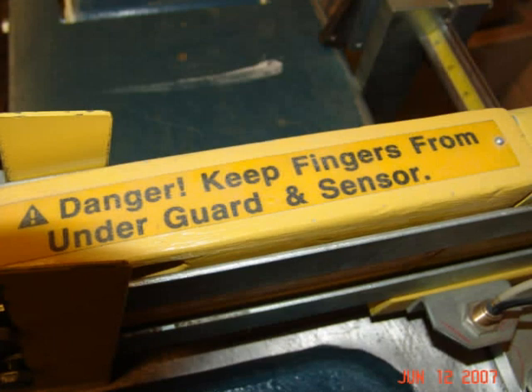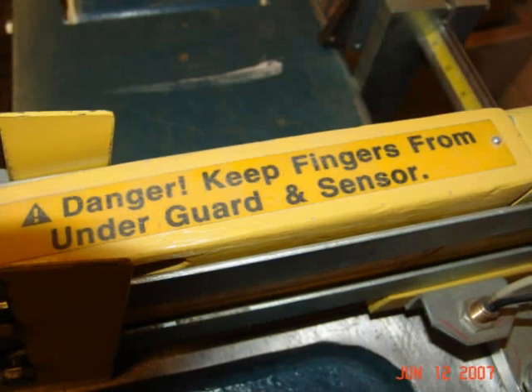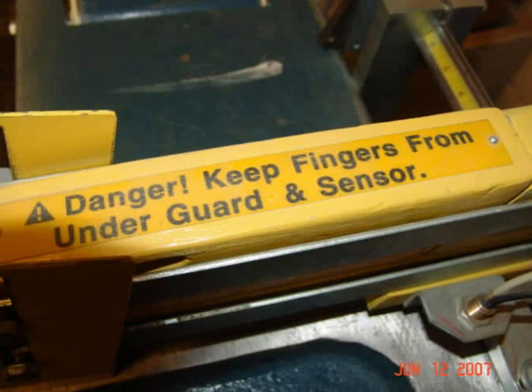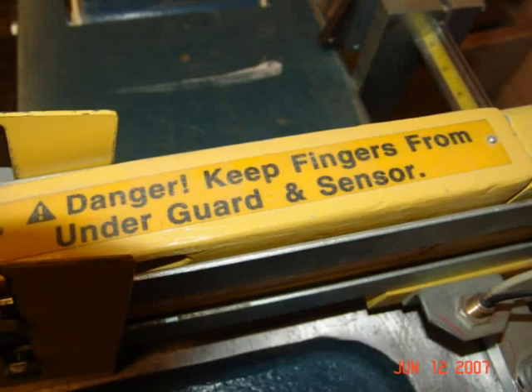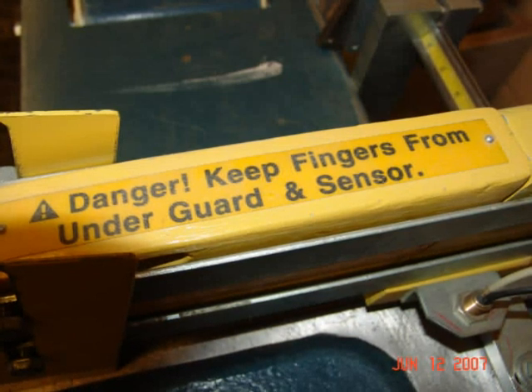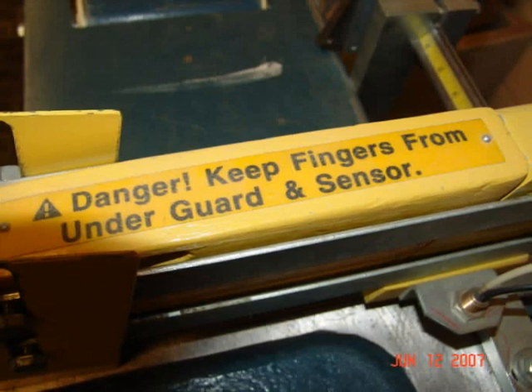Never put your hands under the yellow guard clamp or sensor. Always use a blowgun or push stick to clear away chips and sawdust. Avoiding awkward positions and hand operations will minimize sudden slips that could cause your hand to move into the blade area.